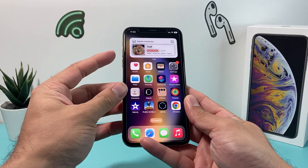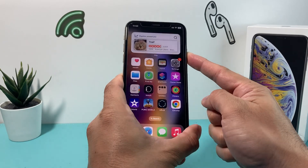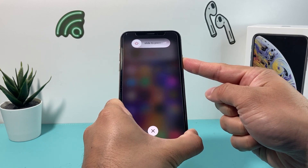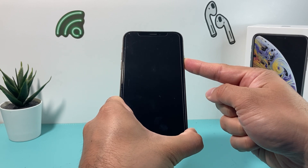In order to do a Force Restart, you're going to press the volume up and then volume down, and then hold the side button just like that. You're not going to slide to power off — you're going to just keep on holding that side button until the screen goes completely black and the Apple logo reappears. At that point, you'll let go of that button.